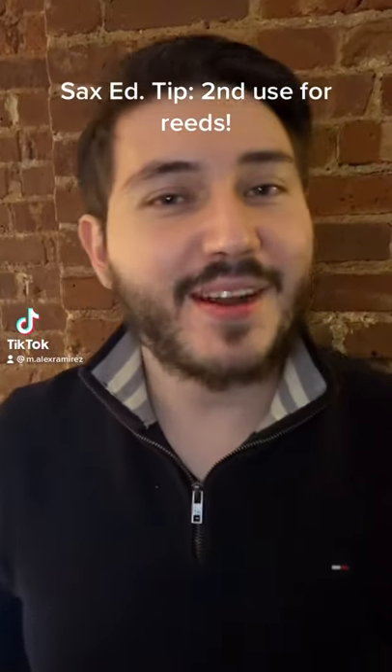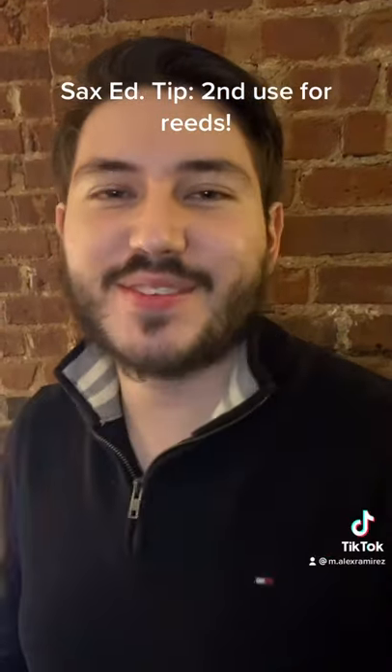Hey everybody, it's your family neighborhood saxophone, Alex here. I'm finally back with some sax ed tips.